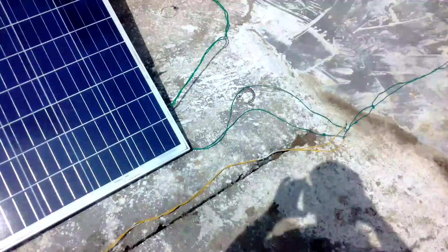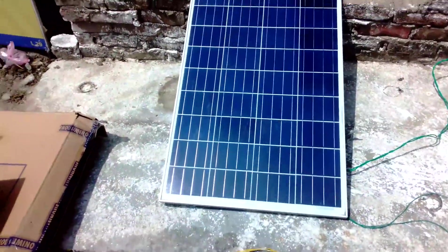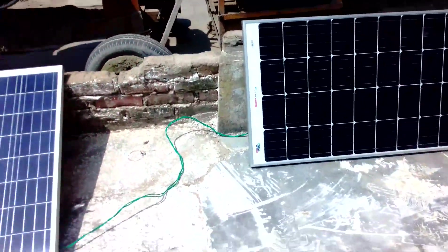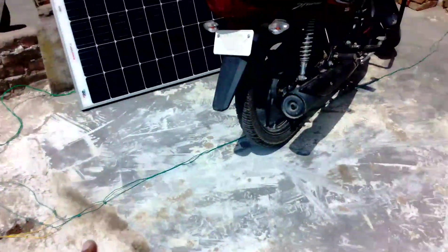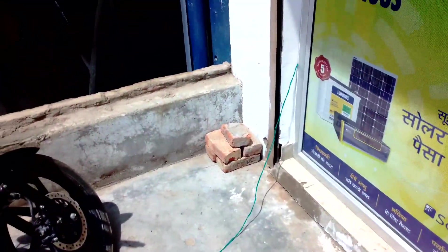Here are the plus and minus points of the panel, connected to this yellow wire. This is the junction point where the positive and negative supply meets. This is a 100 watt Luminous solar panel and this is a Chinese panel — Uncle Solar. These three panels are connected in parallel, and this wire goes to the retrofit solution which charges my 100L battery.